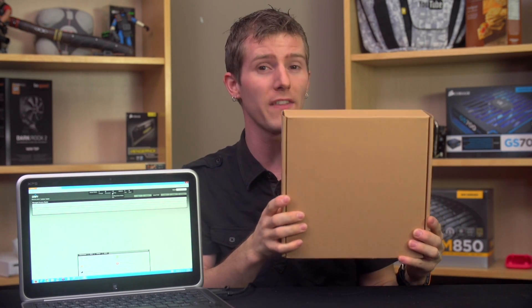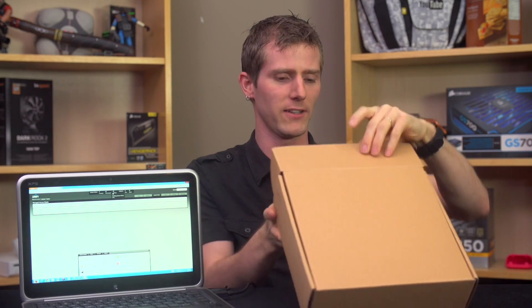So I reached out to Wendell from TechSyndicate for help. 'Wendell,' I said, 'save me from the poo!' 'I am not a plumber,' he replied. To which I said, 'I know! It's wireless poo!' And Wendell descended from the heavens with a recommendation for me to try the Ubiquiti UniFi AC access point that you see right here in its pleasing brown box.